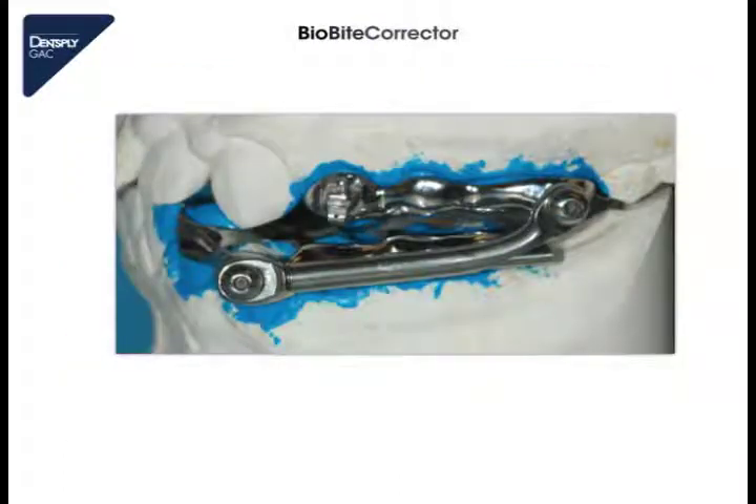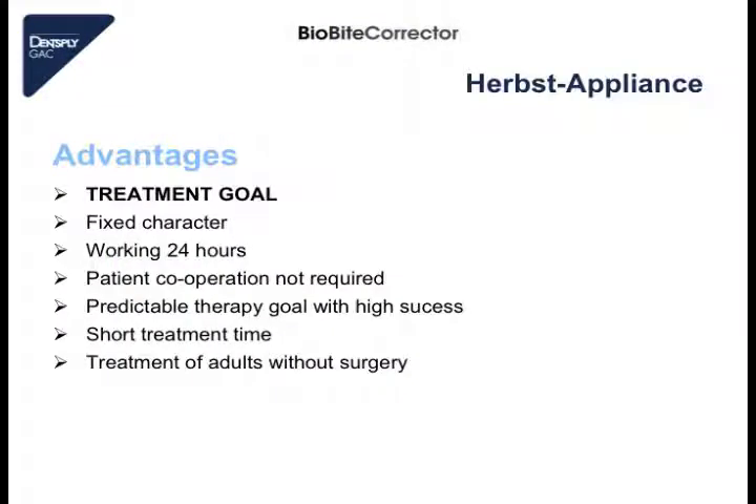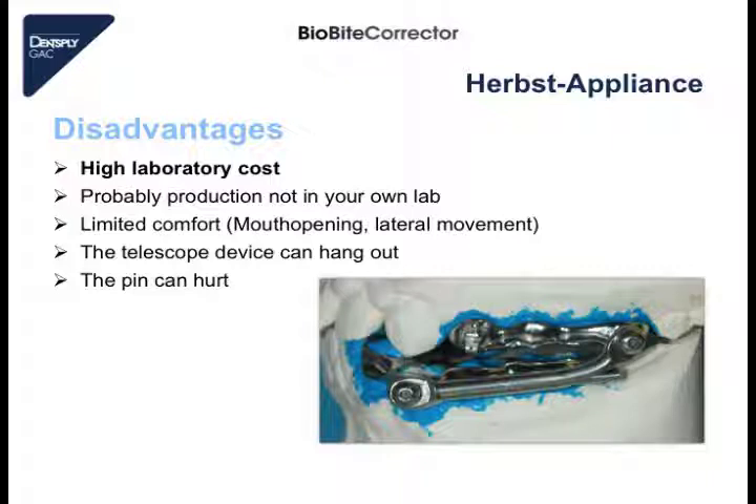So what are the advantages of a Herbst appliance? First, the treatment goal — if we have a big class 2 occlusion we get the treatment goal in six months. The appliance works very well, it works 24 hours, we need no cooperation from the patient, we have a short treatment time, and it works also sometimes in adults. The disadvantages of the Herbst appliance are high lab cost, some discomfort for the patient, the appliance seems very big, it can hurt on the cheeks, and during wide mouth opening the telescope can hang out and we lose the function of the appliance.